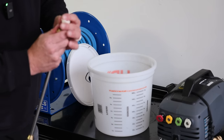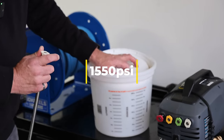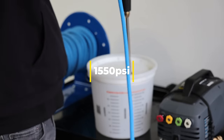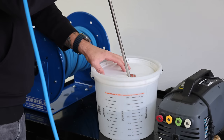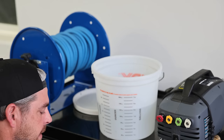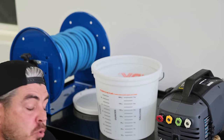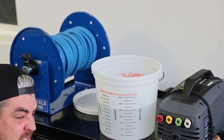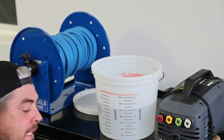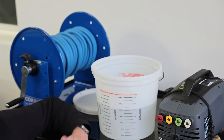Now testing the factory 40-degree nozzle, which was getting around 1,500 PSI. Running for one minute. At the one-minute mark we're at about 4.85 to 4.9 liters, which puts us at approximately 1.28 gallons per minute. So we did increase GPM from the 25-degree, just not dramatically. Now moving on to the aftermarket nozzles — first up, the 2.5 40-degree.